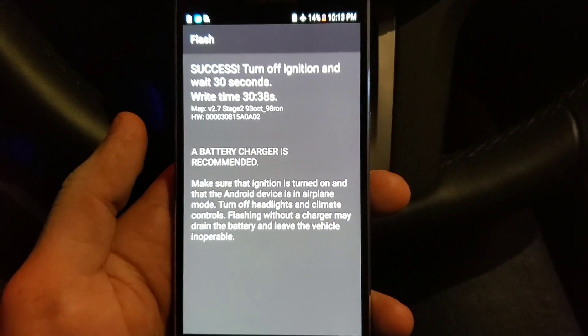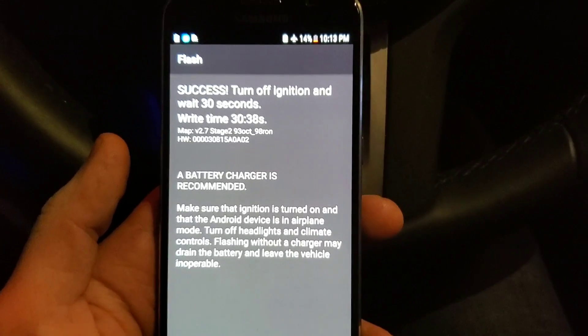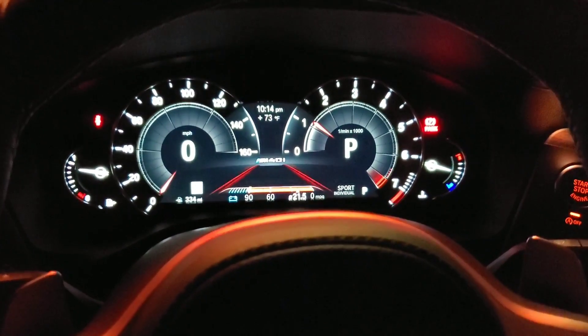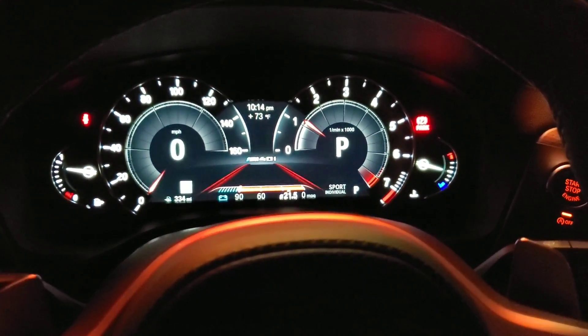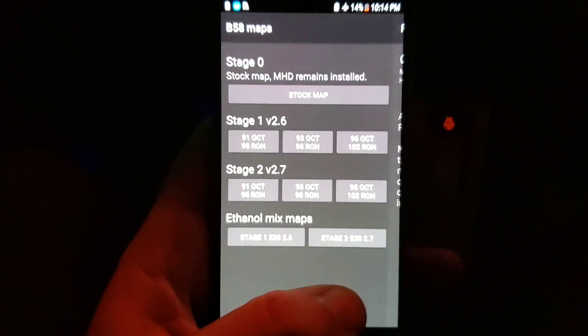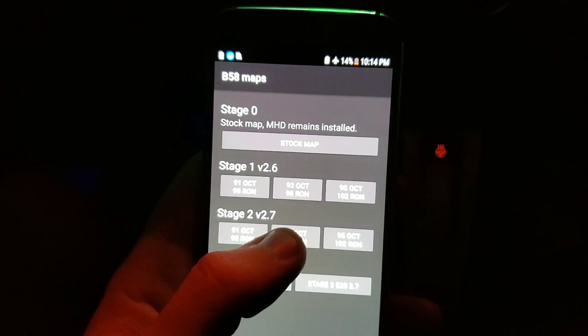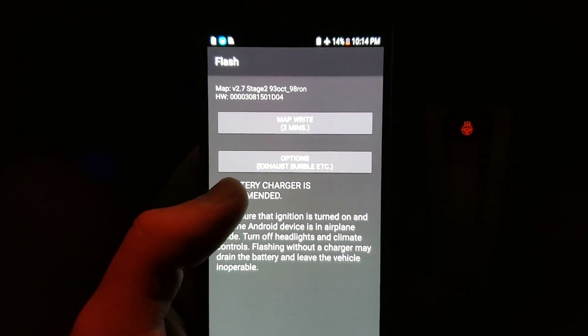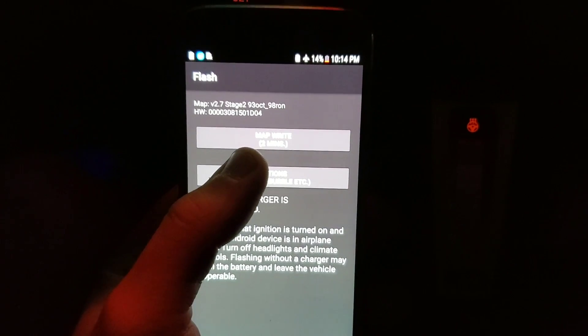It says 'Success — turn off ignition and wait 30 seconds,' so that's what we're going to do. After 30 seconds, turn the car back on. The car is running now and everything is good to go. You can exit out of the app and go back to what you want to do. You can go in and change your options and settings now that it's fully written.